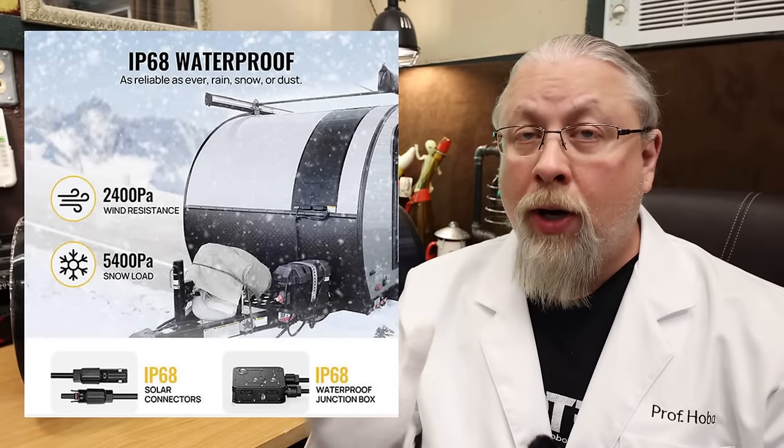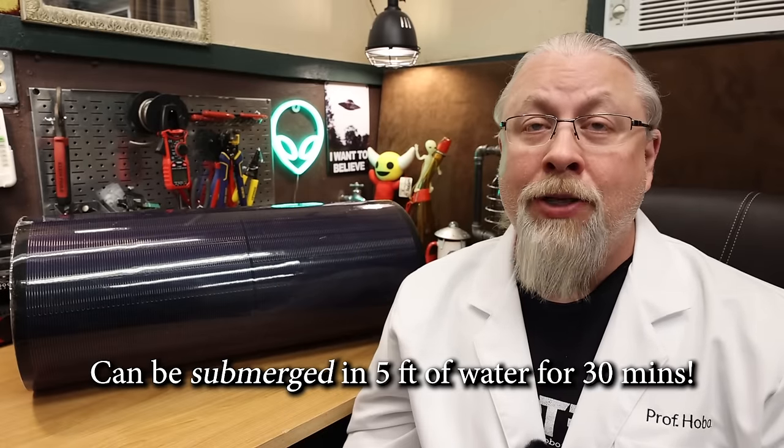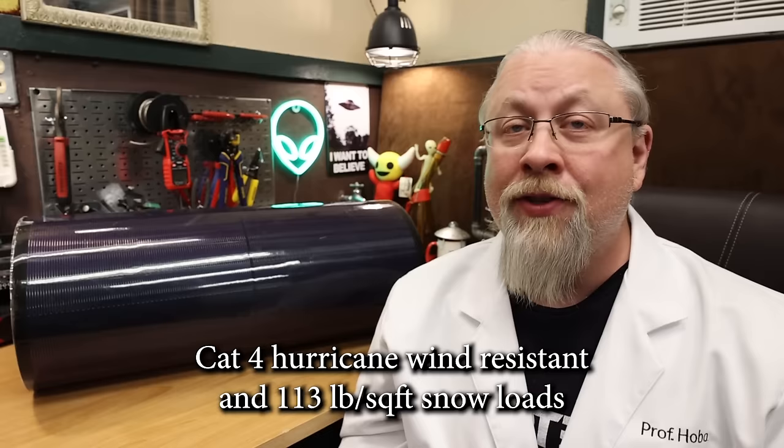Unlike regular solar panels that are, at best, only IP65 water-resistant, the Yuma is rated at IP68 waterproof. This is true waterproof and can be fully submerged in up to 1.5 meters or 5 feet of water for up to half an hour. They're also rated for Category 4 hurricane-level winds and 113 pounds per square foot of snow load. These things are brutally tough, and this means they are perfect for use in any type of severe weather conditions, including installation on boats — it's one of the few solar panels you can put on a boat and not worry about self-destructing after a year or two.